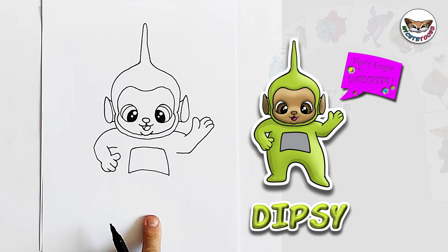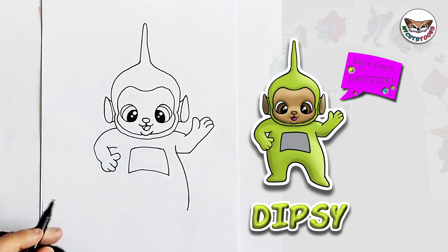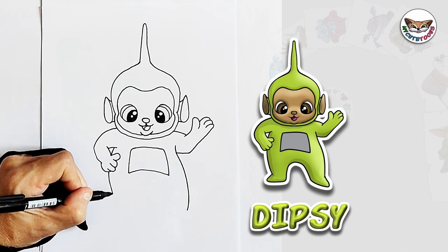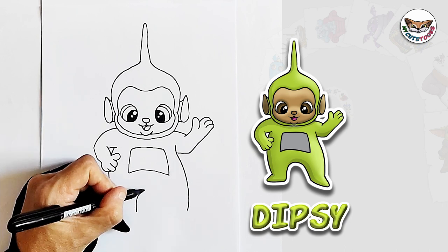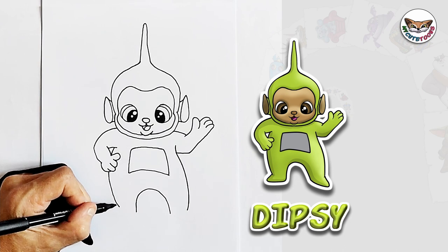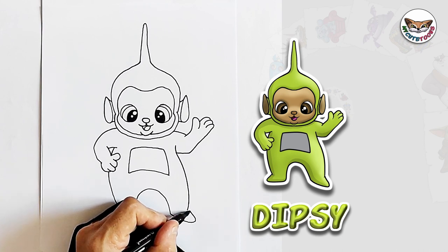And now let's go down and we can do Dipsy's body. On this side I'm just going to make a nice curve downwards. And then on the other side we're going to make another curve behind the arm, behind the hand. Take it all the way around. Now in the middle I'm just going to draw the inside of the leg and under the body — just a little curve like this. And now I'm going to connect it with feet. So I'm going to make a foot on this side and then of course we're going to make the other foot on the other side.